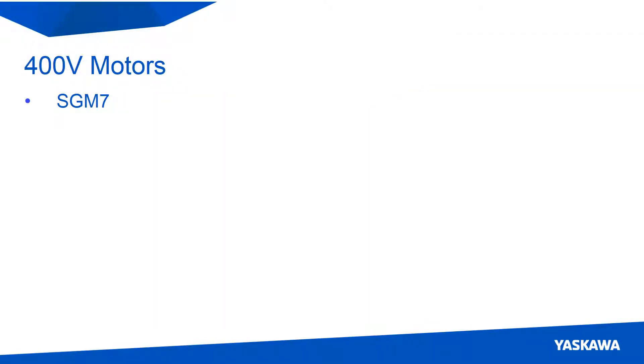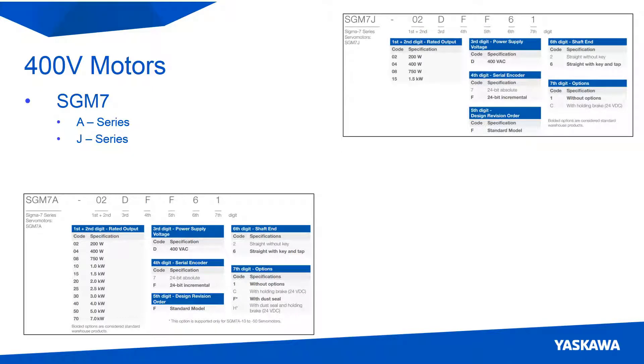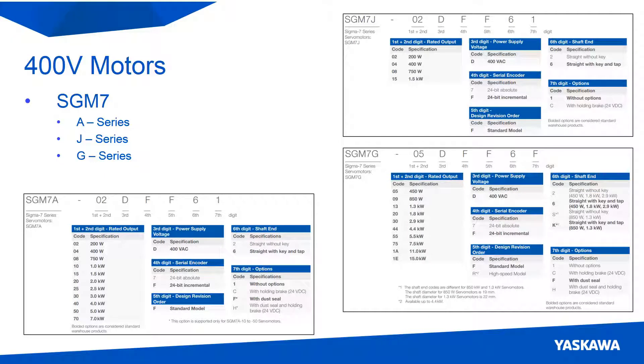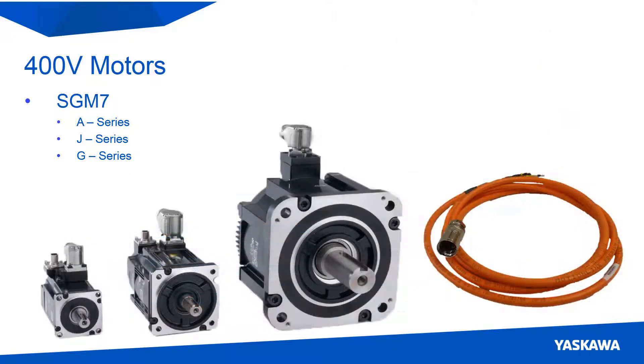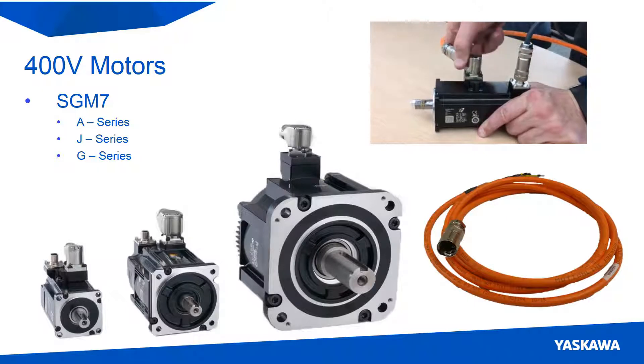Along with the 400V servo packs comes the 400V motors. These 400V motors are either part of the A-series low-inertia motor, J-series medium-inertia small-capacity motor, or G-series medium-inertia and medium-capacity motor. The connector on the motors is a heavy-duty style connector, and the power connector can be slightly rotated for cable management.